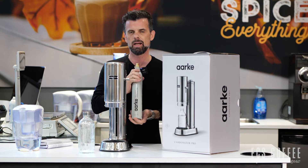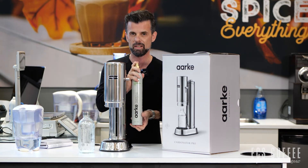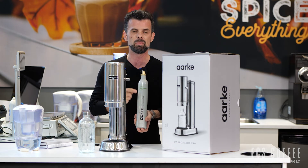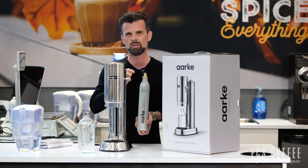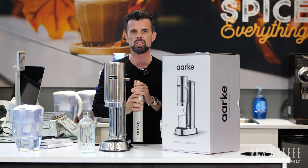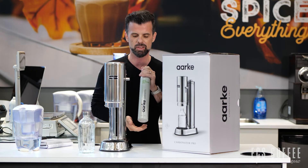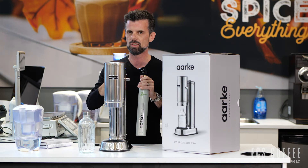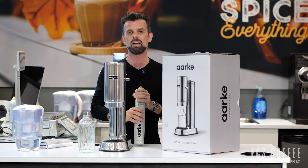You'll have to buy a SodaStream canister to get on an exchange program. We're hoping to get an Arc carbonator exchange program in Canada at a later date, but count on the one that comes with the machine as a freebie the first time. In the meantime, you'll have to buy a SodaStream canister — roughly about $38 — to get into that program and keep it going. That should change in the future, but it is early on. You'll get one to start, but you'll need to buy another one for about $38 from SodaStream using that to get on the exchange program.